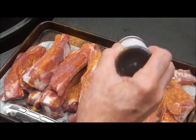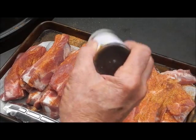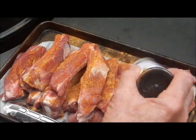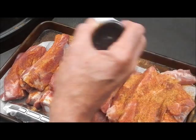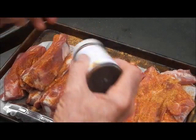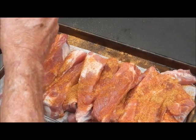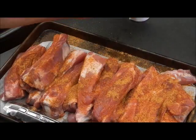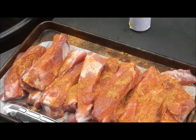I'll put the ingredients for the rub in my description. It's just my own special rub that I make — Slap Your Mama, some garlic and onion powder. Just enough to season up the meat a little bit. And we're going to get that on the grill, and then I'm going to get my pot and make some sweet molasses basting sauce.